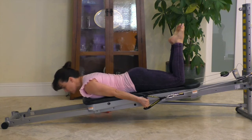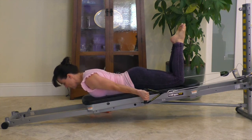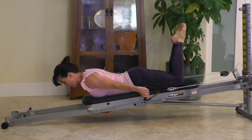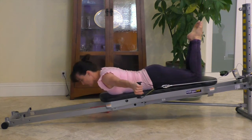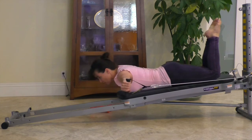For the lateral raise, you're targeting your deltoids. Engage your core by slightly extending the back, squeeze the glutes, raise the arms out to the side, working through the back and the shoulder.